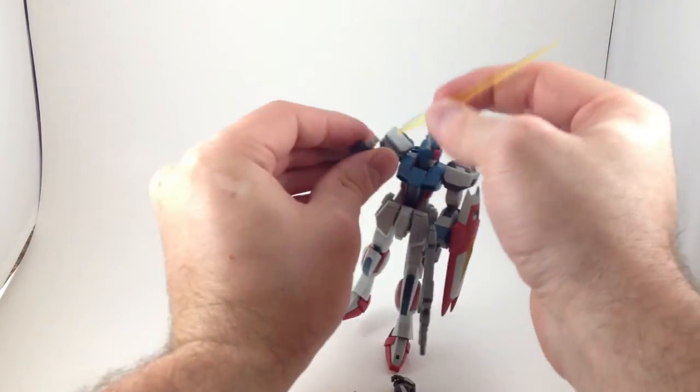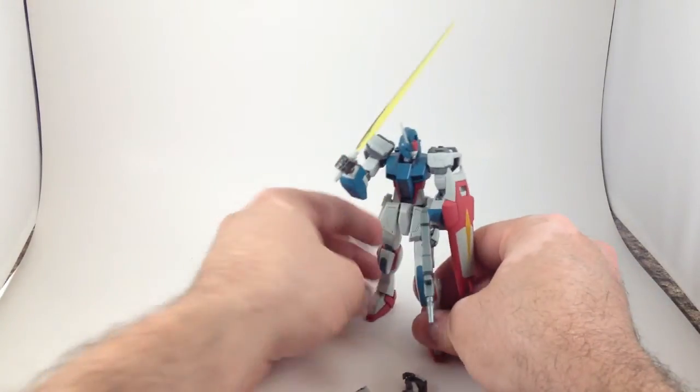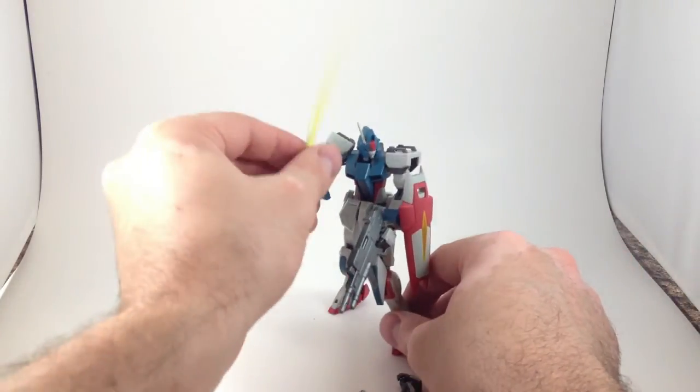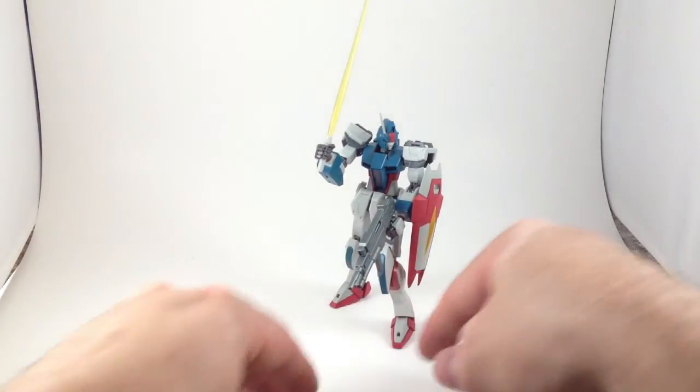The beam saber blade just goes in like that, and bam. That's all there is to this guy. He's not got a lot of accessories. He's not a big flashy suit. But I kind of want another one, because he is fun and he's cheap. They're all over Mandaraki for $10 to $15.